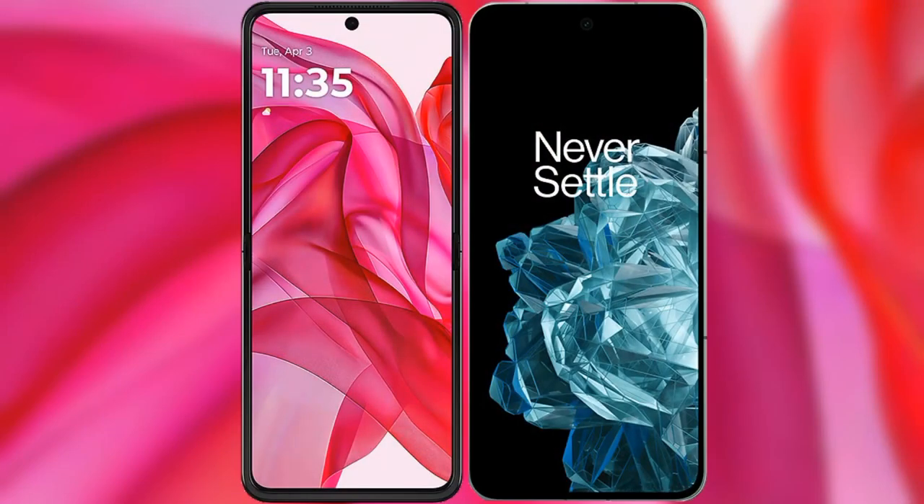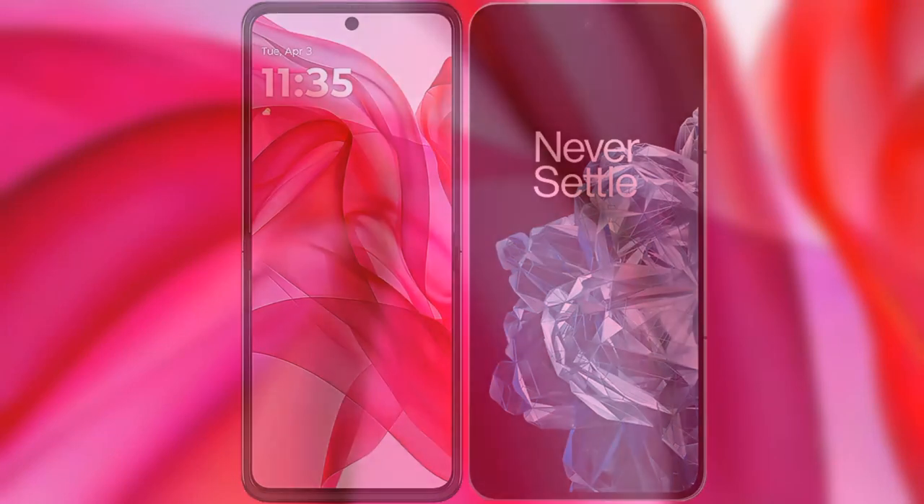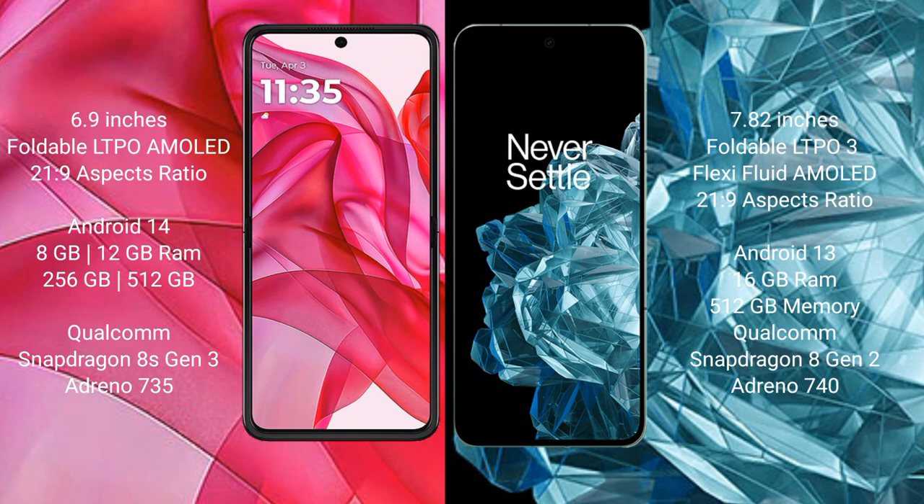I will compare the new Motorola Razr 50 Ultra with the OnePlus Open. The Razr 50 Ultra comes with a 6.9-inch foldable LTPO AMOLED display with a 21:9 aspect ratio. The OnePlus Open features a 7.82-inch foldable LTPO AMOLED display, also with a 21:9 aspect ratio. The Razr 50 Ultra runs on Android 14, while the OnePlus Open runs on Android 13.